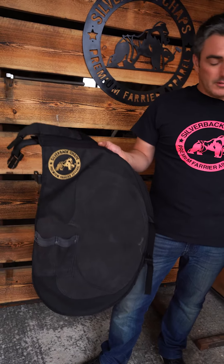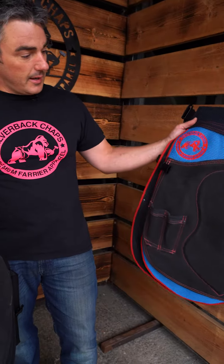Hi guys, Matt here from Silverback Chaps. I've got a lot of questions recently about the difference between our canvas material, our Ripstop canvas, and our Evo mesh material.